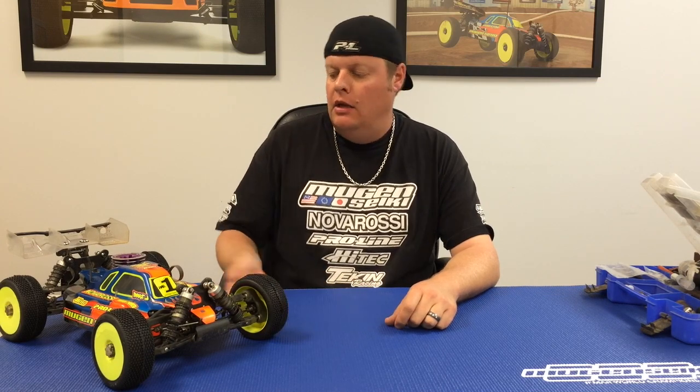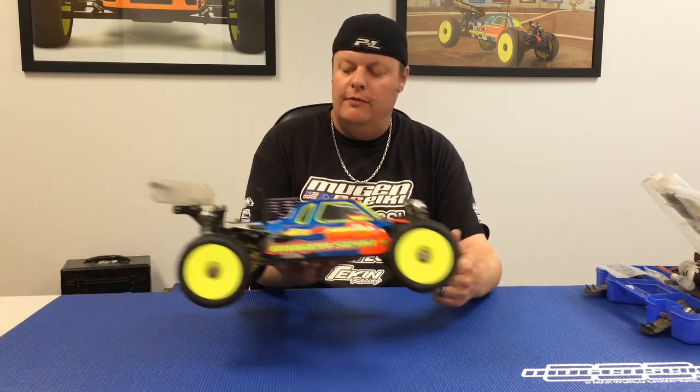Hi, Adam Drake here from Ugansiki Racing, and today I'm going to explain the handling characteristics of anti-squat. What anti-squat is, is the angle of the inner rear pin in relation to the chassis.